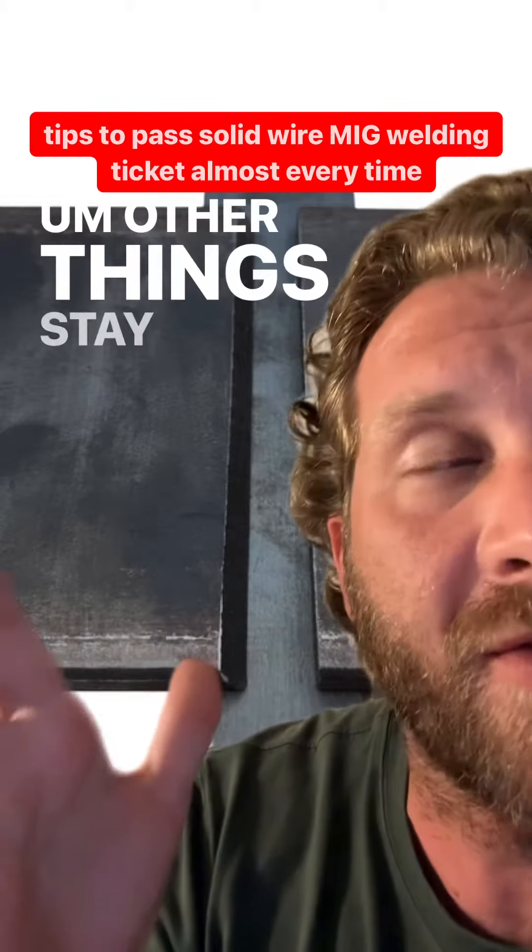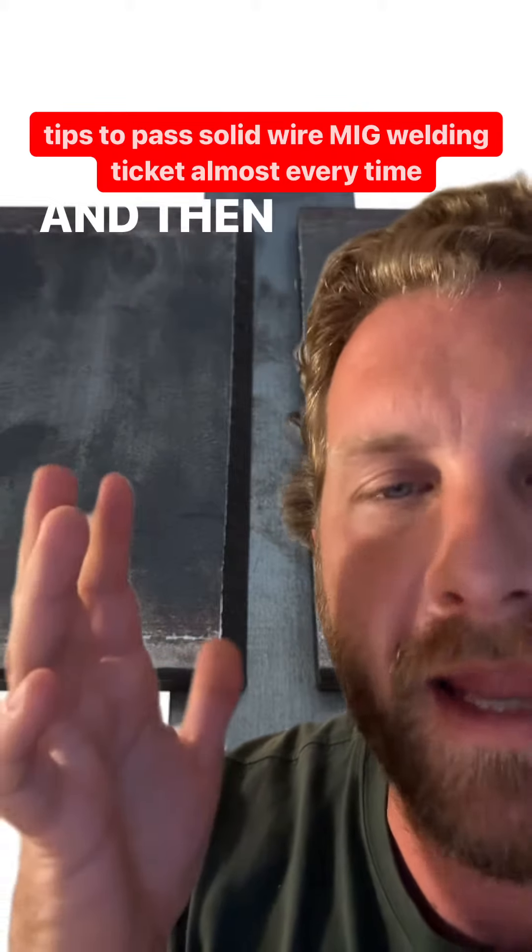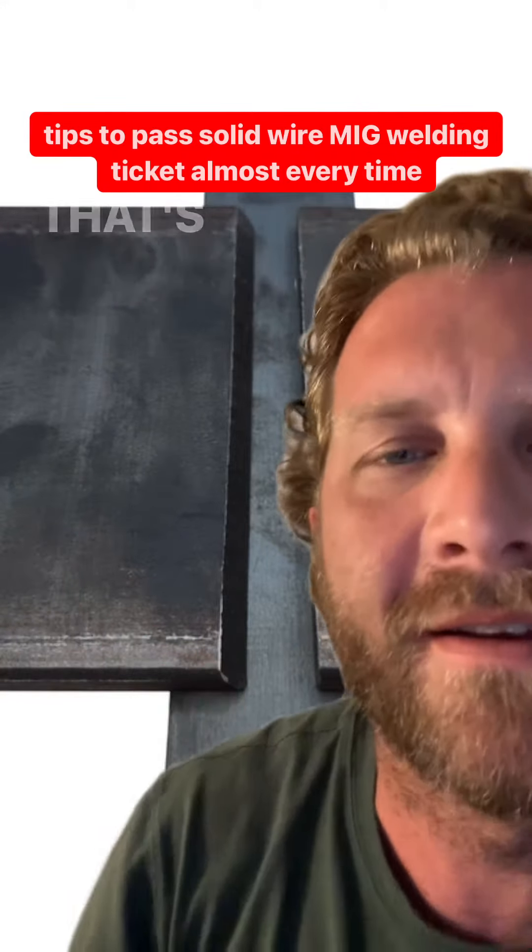You've got to be careful of your fillet size, and you've got to make sure that you're crossing over each one and burning into it. That's why the high voltage and high wire speed is super important — 30 minimum — and you've got to move fast.